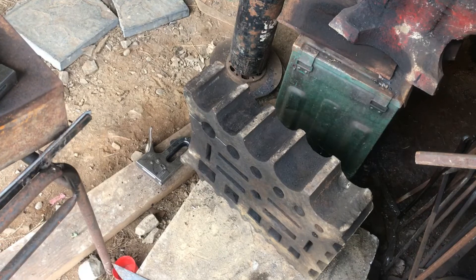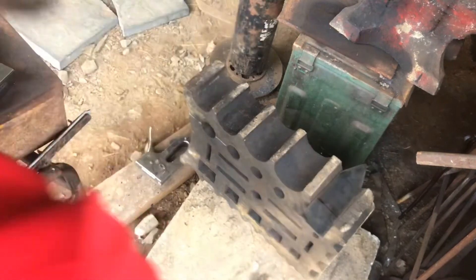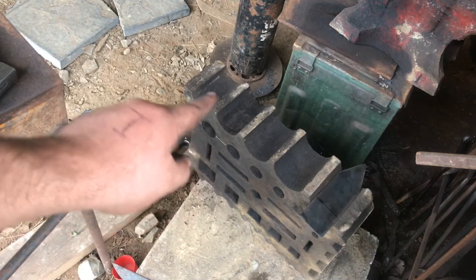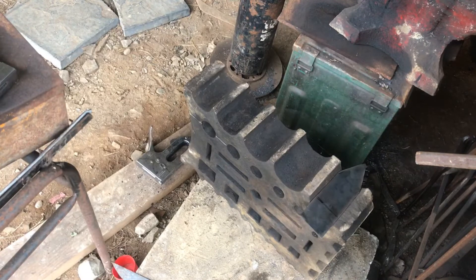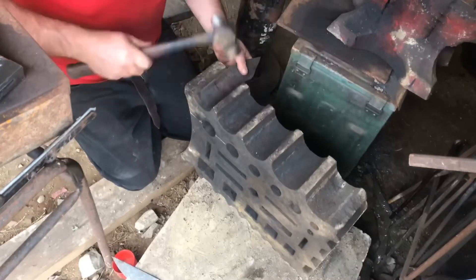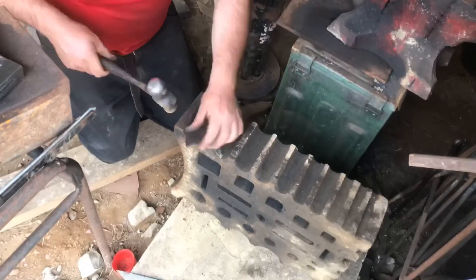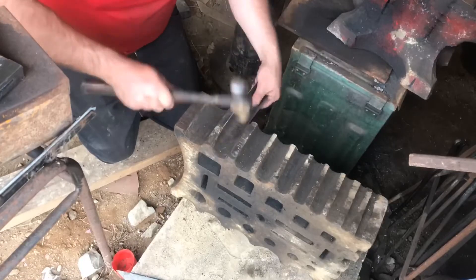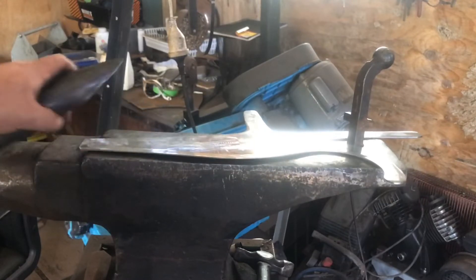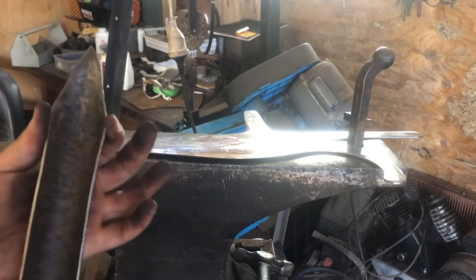I've got my swage block here. What we're going to do is start the piece on one groove and move it on to the next one up, next one up, next one up, and that will give us a nice round curve. Let's look at our bow hook — it's sitting nice and flat. We want it to just open up a little bit more at the top, and we want it to go over half of the weapon.